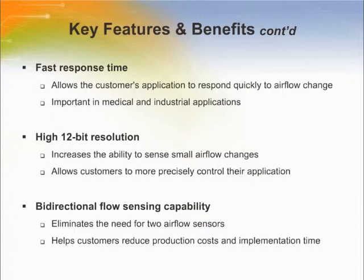High 12-bit resolution increases the ability to sense small airflow changes, allowing customers to more precisely control their applications. Bidirectional flow sensing capability eliminates the need for two airflow sensors, helping to reduce production costs and implementation time.